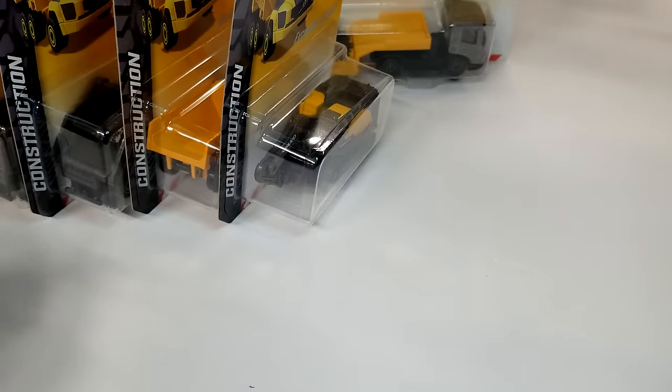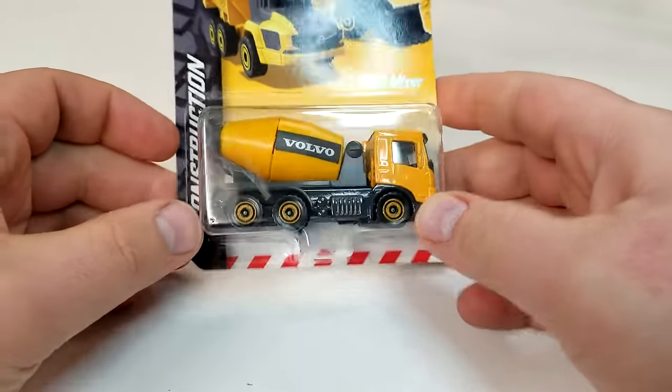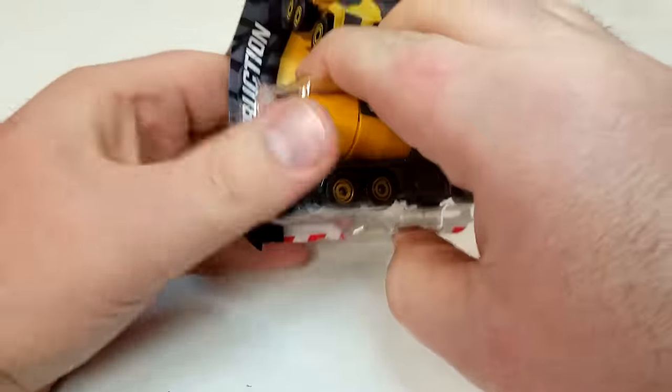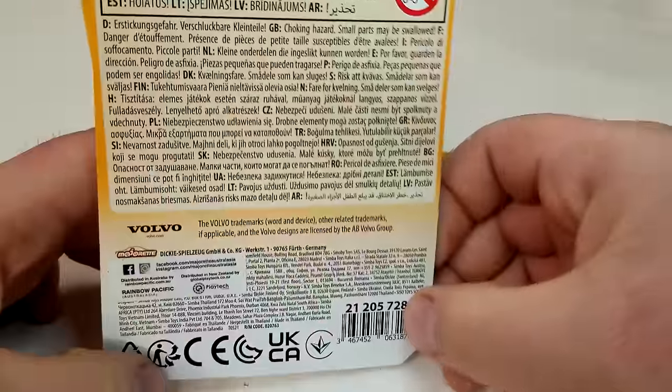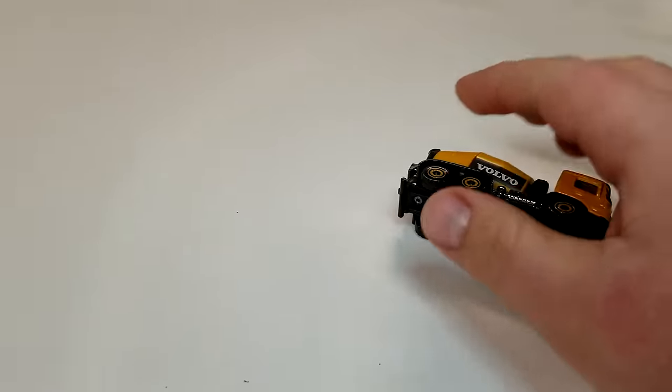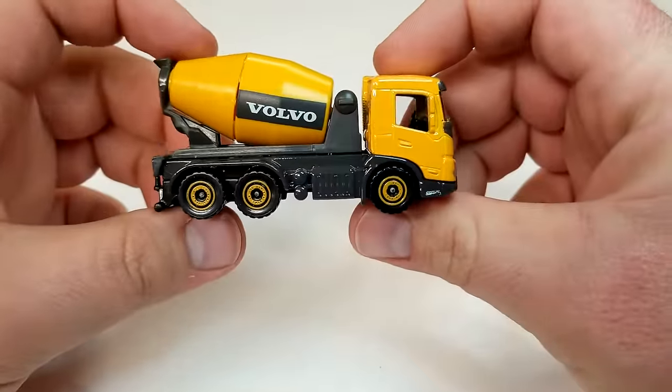Because we're Level M, we do things a little different. We're going to crack these open, check the functionality, and play with them a bit. These are designed for kids — yes, they'll go in a display case here at Level M in protected plexiglass, but most of these models will end up played in the dirt. First up is the FMX cement mixer — let's see if I can get that blister to cooperate.